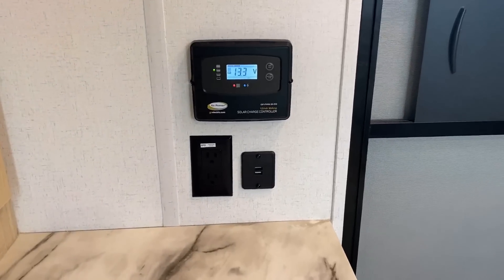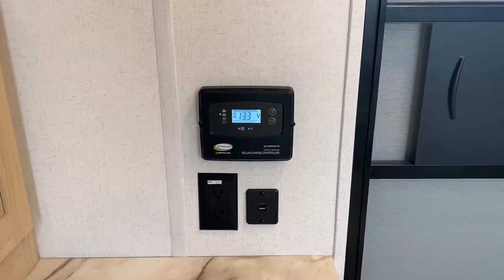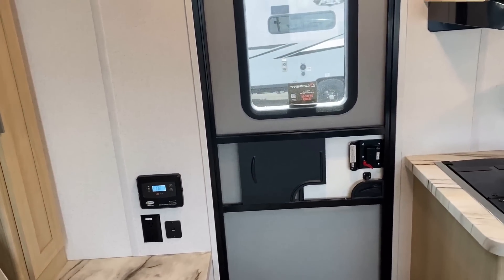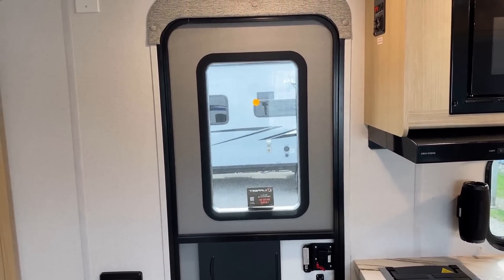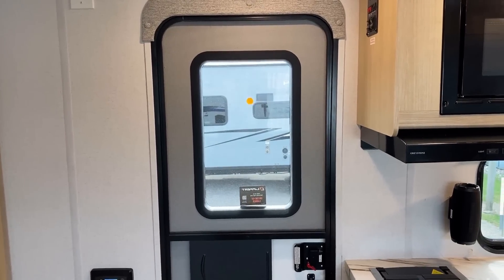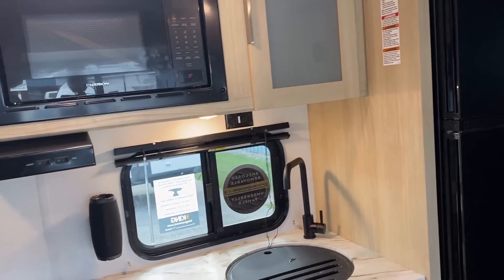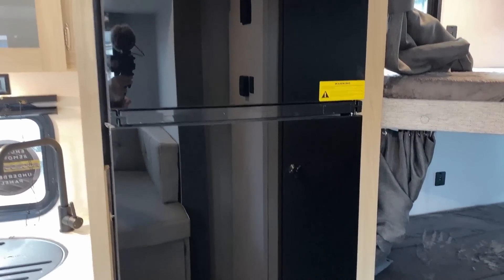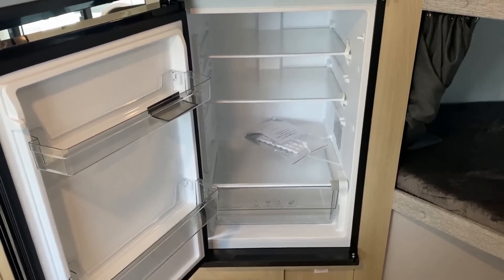Both sides of the bed have household outlets and USB plugs on one side. You've also got your solar charge controller here if the unit has the optional solar package. There is a full window in the door, which is neat — but there's no shade or even shade prep for that door window, which is not as neat.